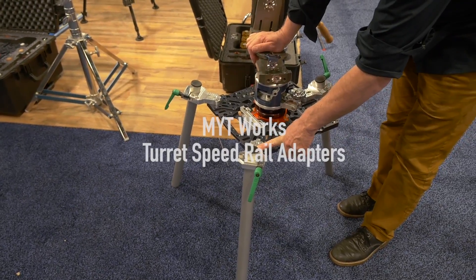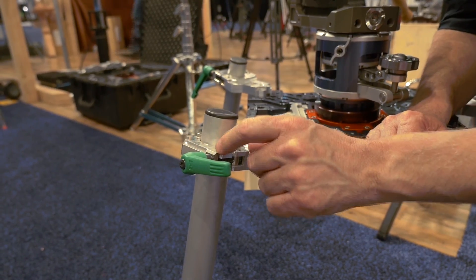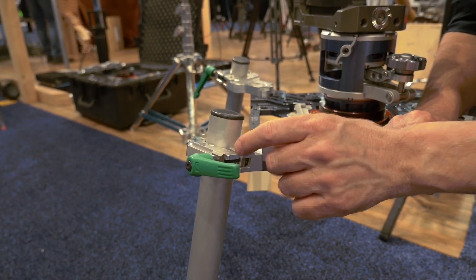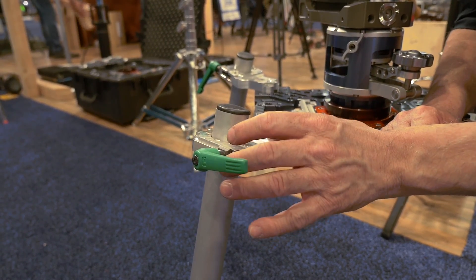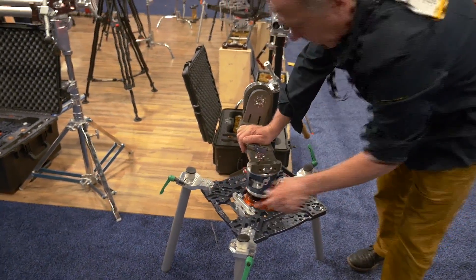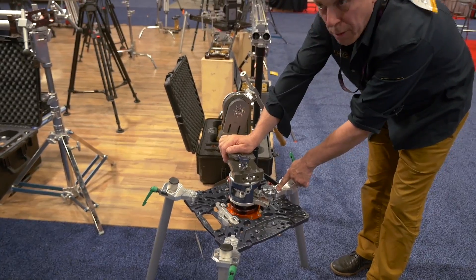This is our new turret speed rail adapter. It can be used on each corner of either the Constellation or the Level 5, or it can be used on each corner on one side and then on the center in a tripod mode.